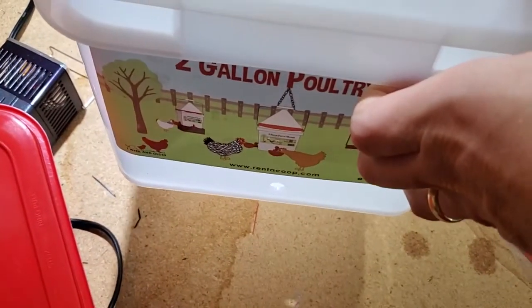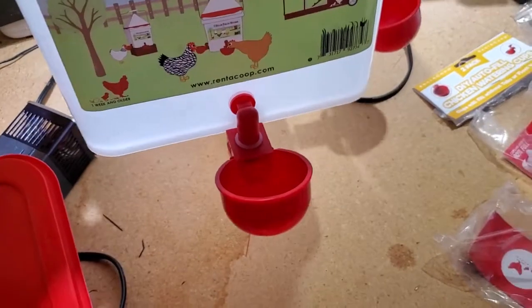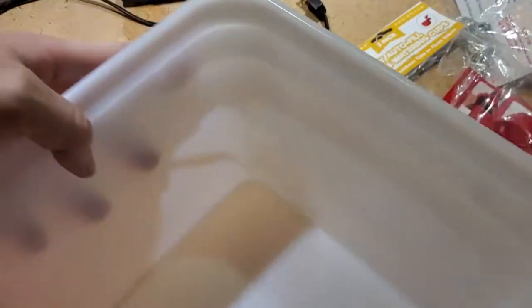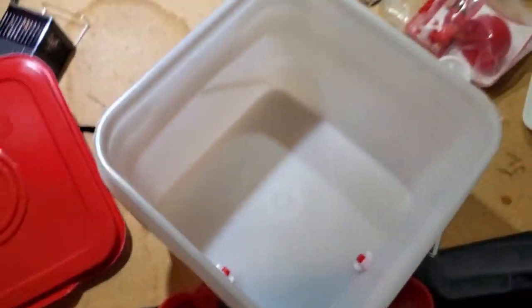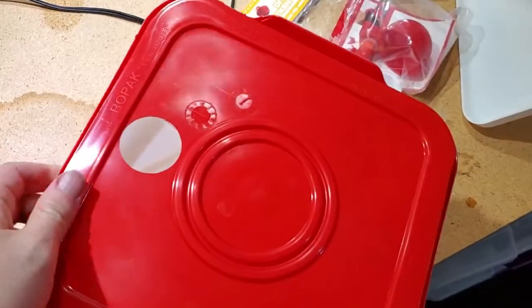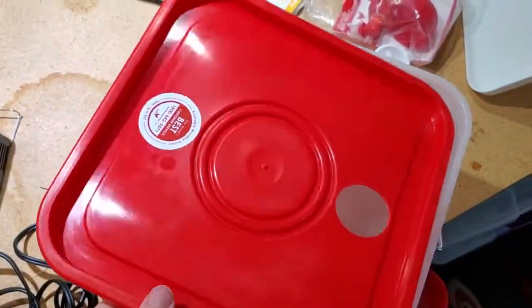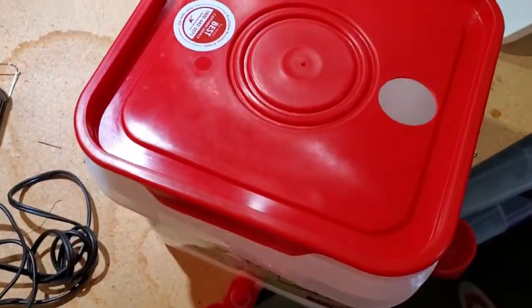That's one waterer installed. Now I'm going to install the other one on the other side in the same way. Here it is with both of these on. Now I'm just going to put the lid back on top and then we'll set it up in the coop.